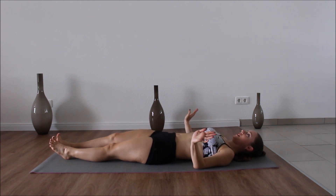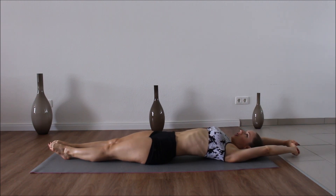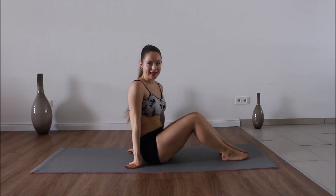Your leg must be killing because mine is. So we're just going to stretch it out, very very long. And we're going to come back up and switch it all to the other side. Let's go.